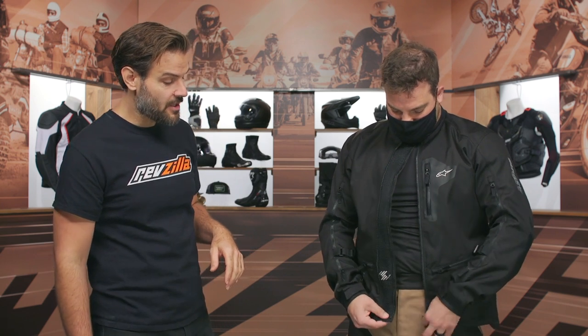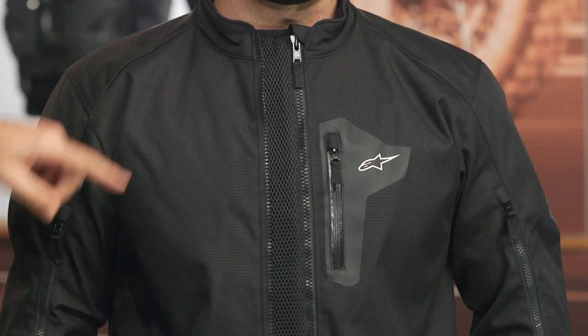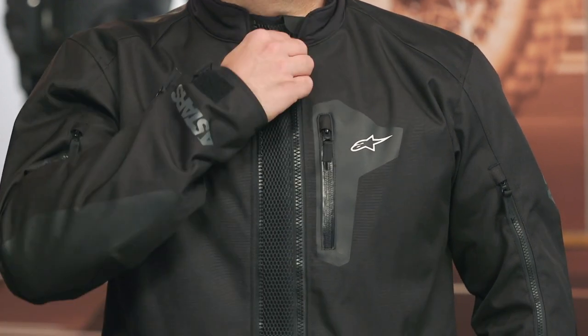This is something new for the Venture XT: a chest vent feature. You can zip it up to get a little more room in the chest, or unzip the jacket and re-zip it to reveal a wide one to one-and-a-half inch mesh panel all the way down the chest for increased venting. If you're riding in warmer conditions and start to overheat, this large mesh panel directly down the chest gives you significantly more airflow.